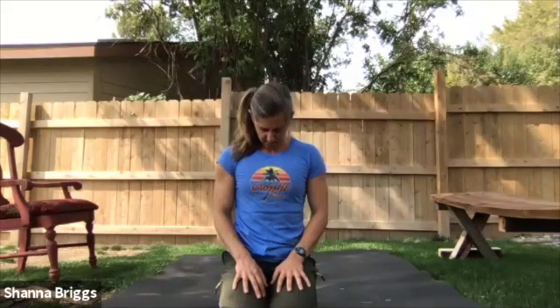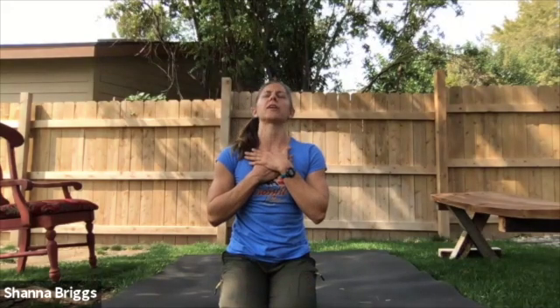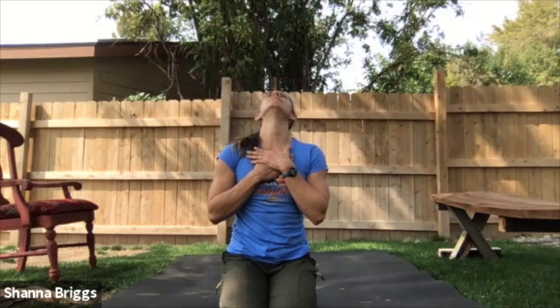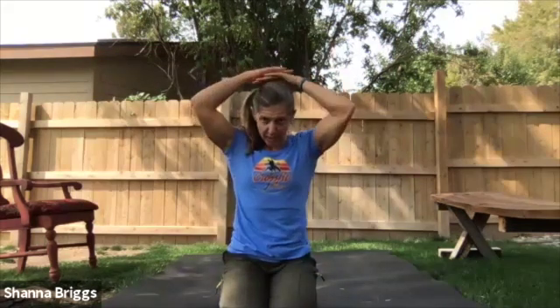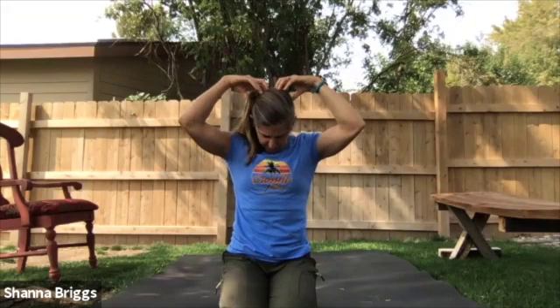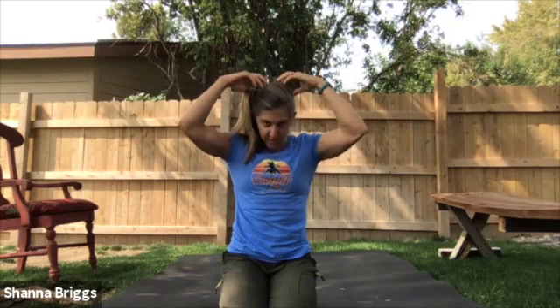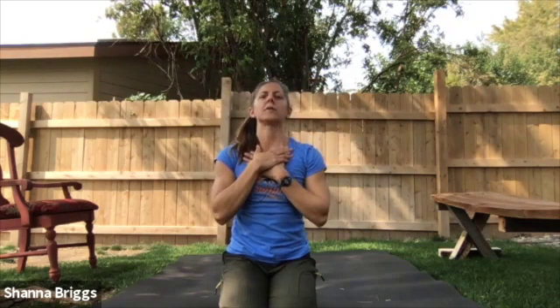Let's go ahead and stretch out the neck a little bit, just get some mobility there. We're going to go chin towards the chest. Hands over the collarbones. Give a little downward tissue pull and then gently look up towards the ceiling. Go twice more — chin towards the chest. On this one, if you want, you can gently put the fingertips on top of your head and give a little over pressure. Feel the back of the neck get a little stretch. And then again, hands over the collarbones, peer up.